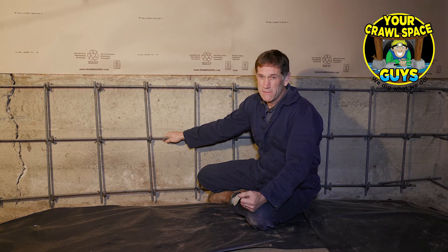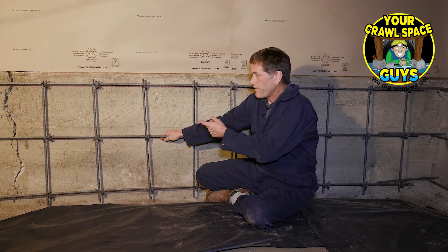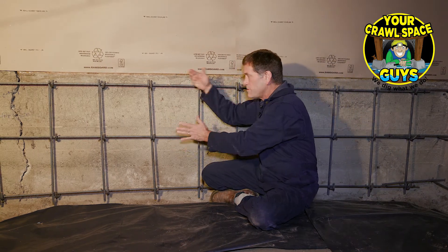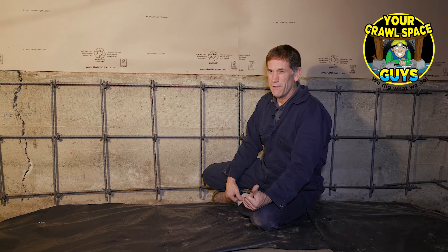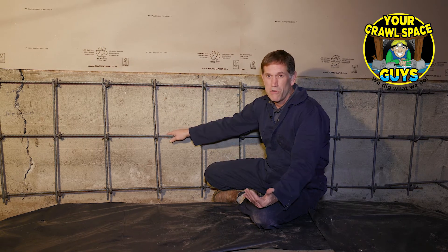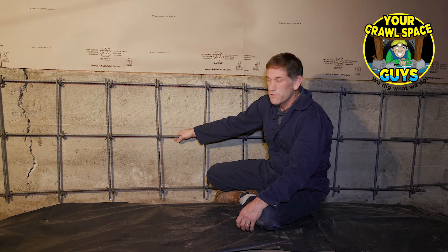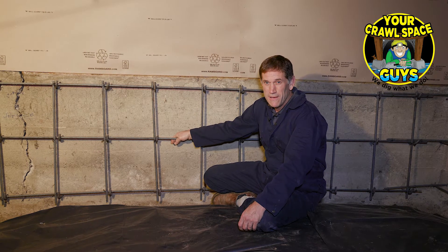There aren't a lot of companies that do these kinds of repairs, and they're perfect for settings like this. To fix this another way, you'd have to build forms, fill them, and then pull the forms — this is just a simpler, cost-effective system. We can do these on basement walls too. The repair is so strong they use it on bridges. It's a unique, strong repair system that works for years and years to come, and we'd look forward to doing it for you on your house or small commercial building.